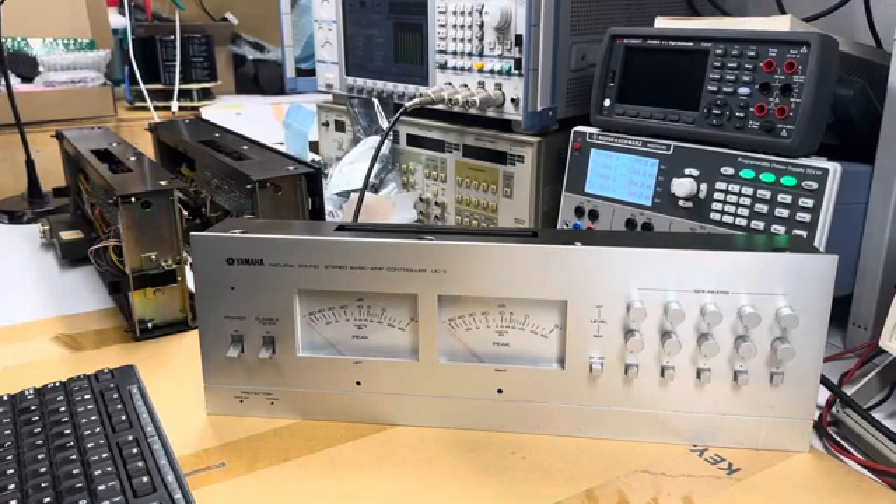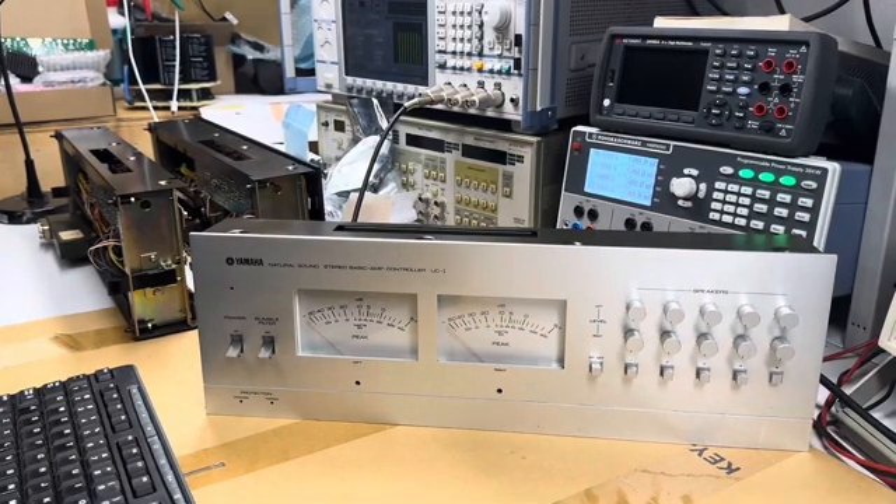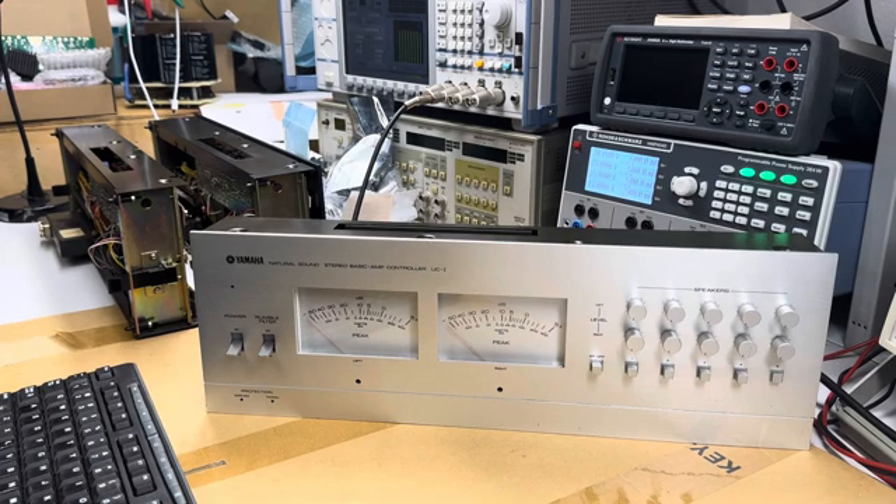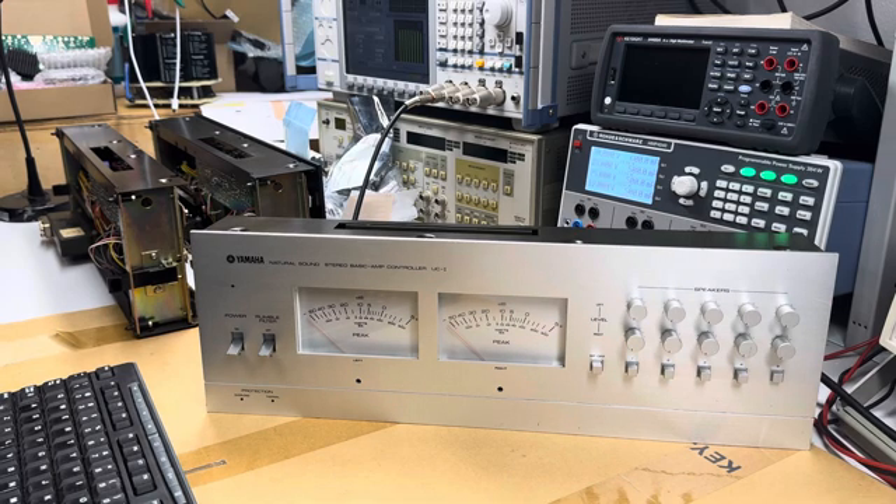Hello friends, today I'm adjusting VU meters and I thought I'd share. What you see on my bench are three UC1 controllers for Yamaha B1 amplifiers. I just went through a full restoration of these — rebuilt boards, cleaned the pots and switches, etc. These things are now ready for readjustment after that thorough restoration where I replaced a bunch of components on those VU meter boards. I'm going to do the silver one with you guys.